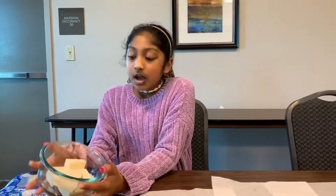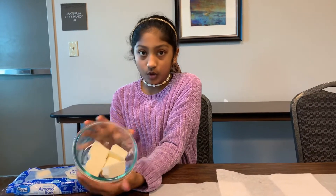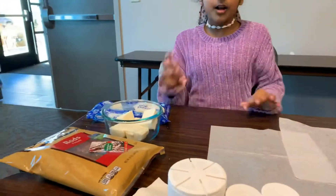You cannot use chocolate chips — you need whole chocolate. And you have to make it in a bowl. I'm going to get the chocolate chips so we can also decorate with those.